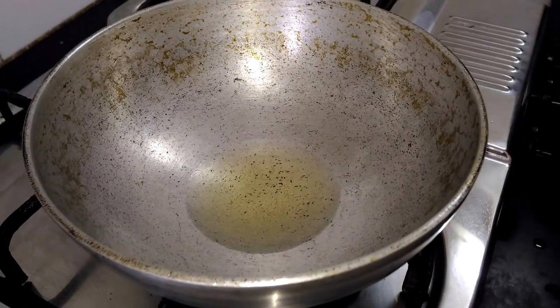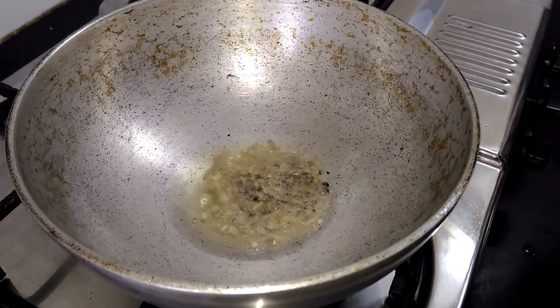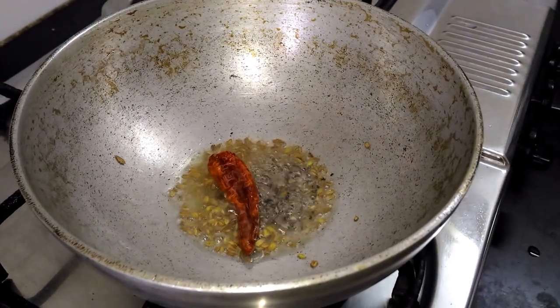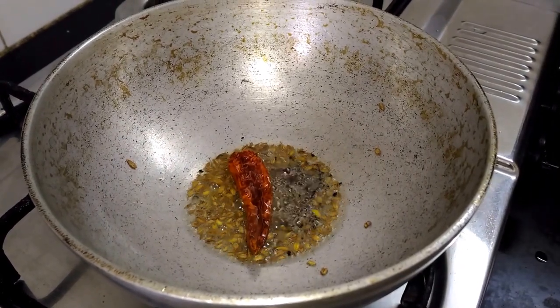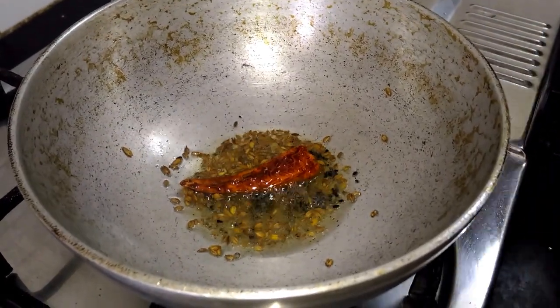In this I will add 1 tsp of mustard seeds and 1 dry red chilli. It is spluttering well. Start adding the tomatoes.